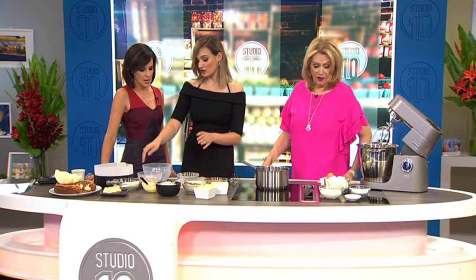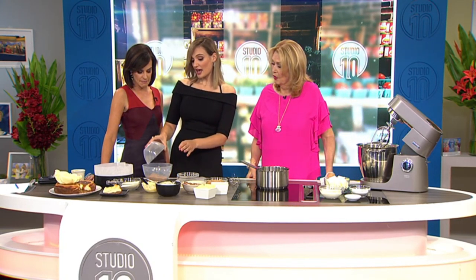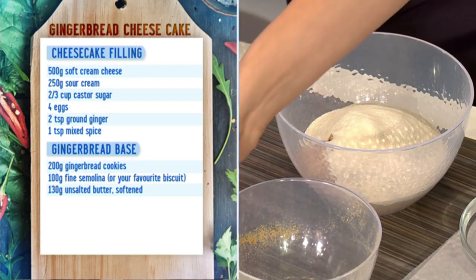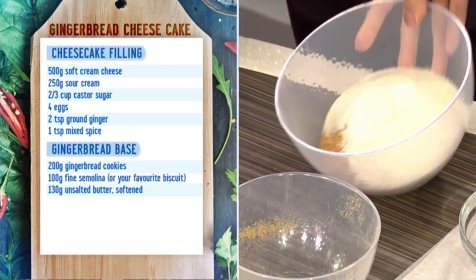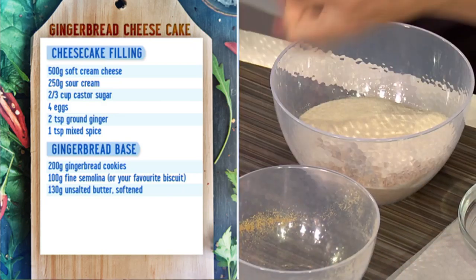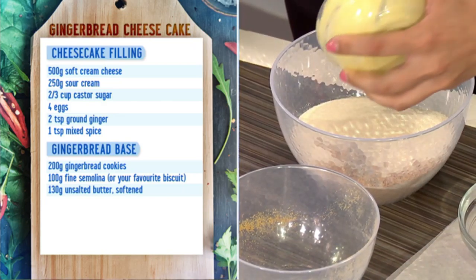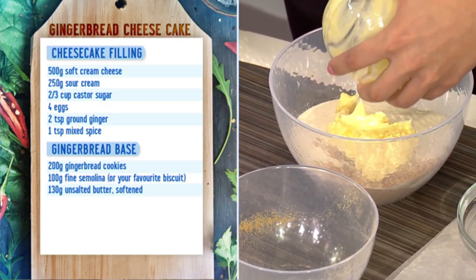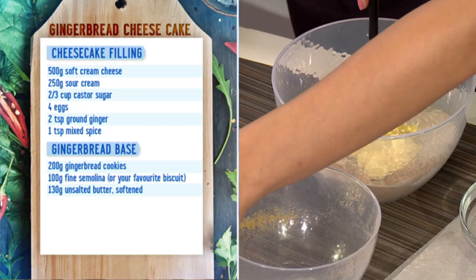It's got that nice flavour to it, so crunch up some ginger nut cookies in the processor and then I add semolina, so it just softens up the base that little bit. It's like a ground grain - you can get it from the supermarkets, it'll be in your international aisle. And then some melted butter - pop that in there. This will make your gingerbread base.